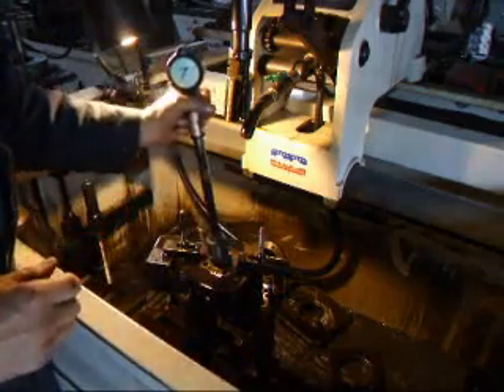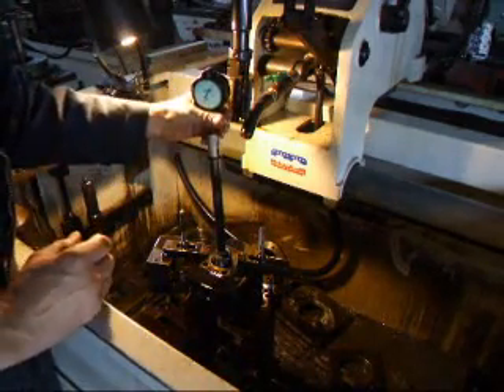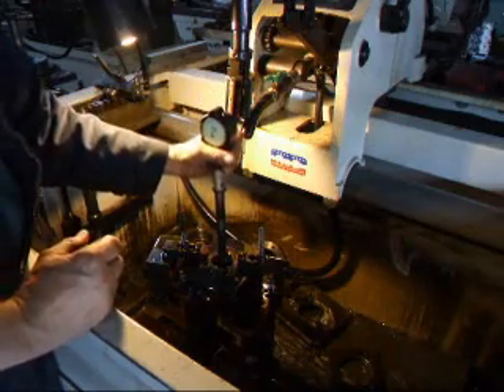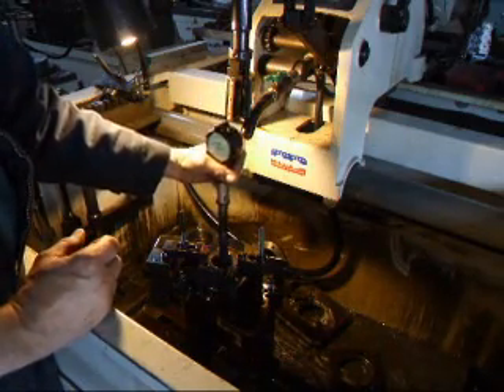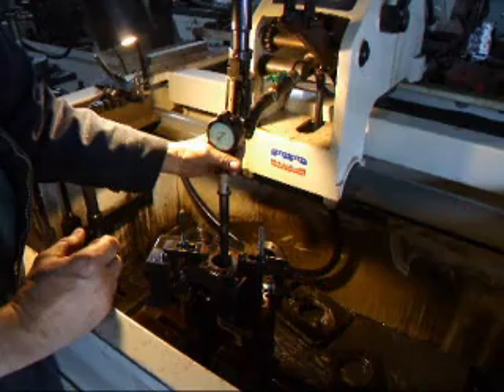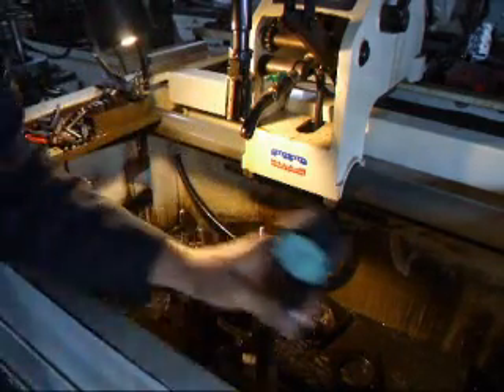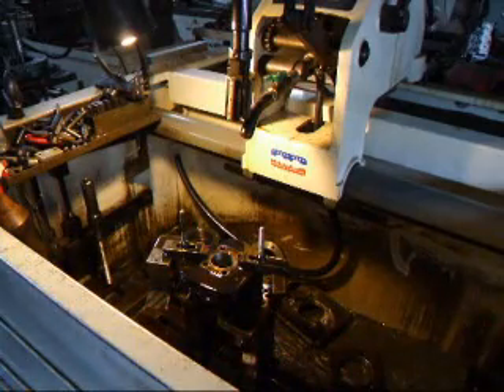I'll check this for size — about a half thousandths under. A little bit more and we'll be all finished up.